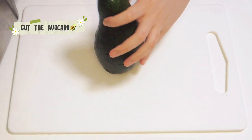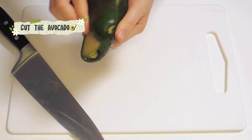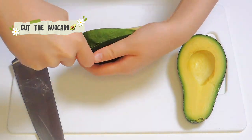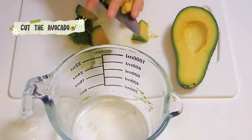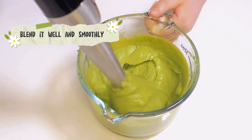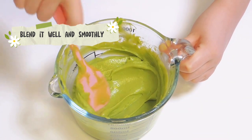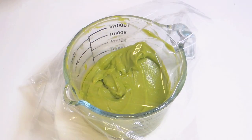Cut the avocado into two pieces. Take off the pit. Cut it into slices. Use a blender to blend it well and smoothly. Seal it with plastic wrap and put it in the fridge.